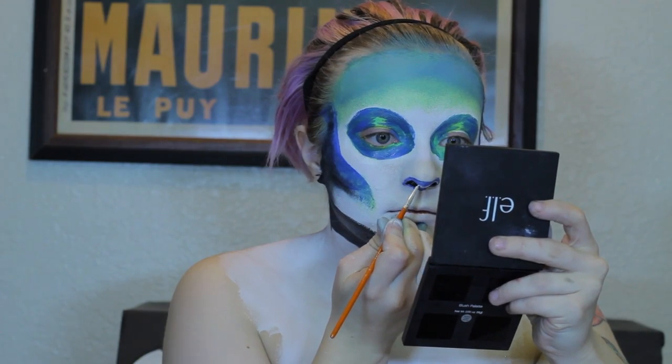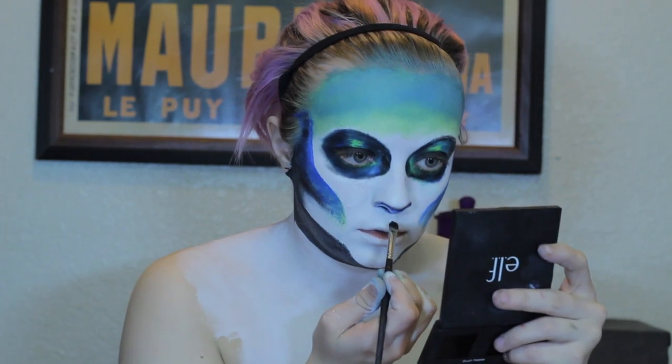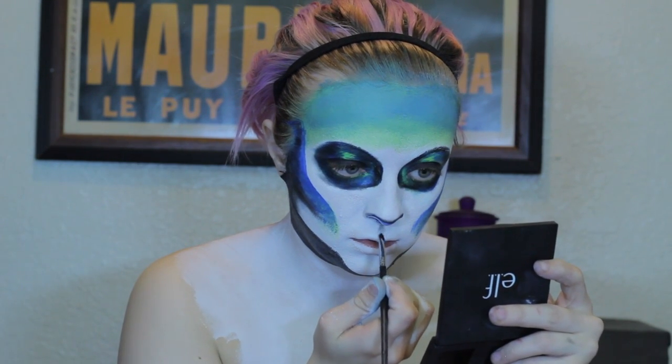Using the white face paint, you're going to highlight the tip of your nose and use black eyeshadow to shade the upper part of the nose. Using the same black eyeshadow, you will then create more depth and shadows in the eye sockets and fill in the eyelid completely. Once you're done with that step, you will shade your cupid's bow with the black eyeshadow as well.